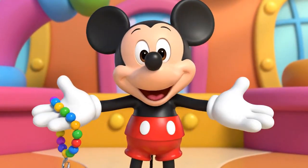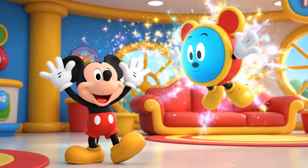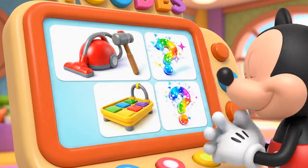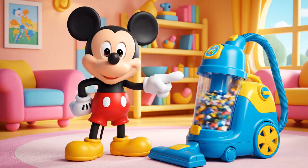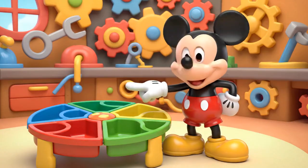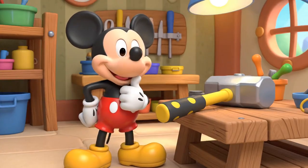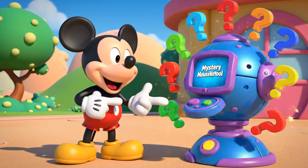We need some Mousekatools to help us find the right beads and fix the necklace! Here are our Mousekatools! A color sorter tray for organizing colors! A hammer — that might be too strong for a necklace! And the mystery Mousekatool! That's a surprise tool that can help us later!